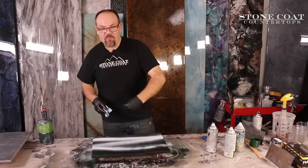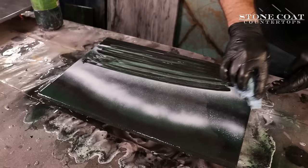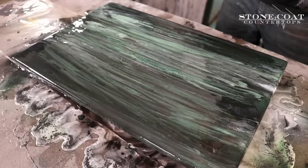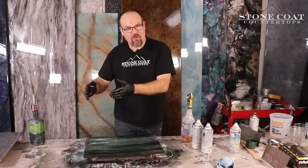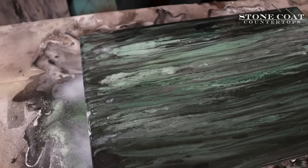To finish off this first color layer, I'm going to use a crumpled paper towel and drag the color out. Now, I want you to look at how this very first layer looks so you can decide if you wanted to take your project further or if you want to stay put right here, because this looks pretty awesome.